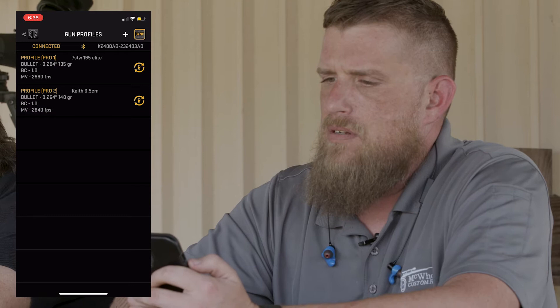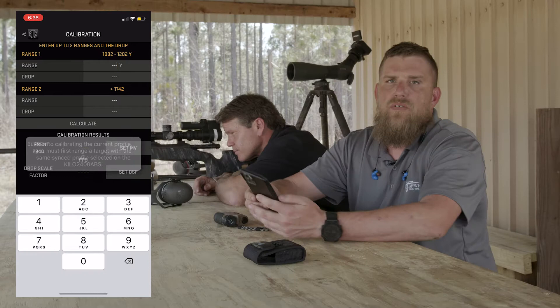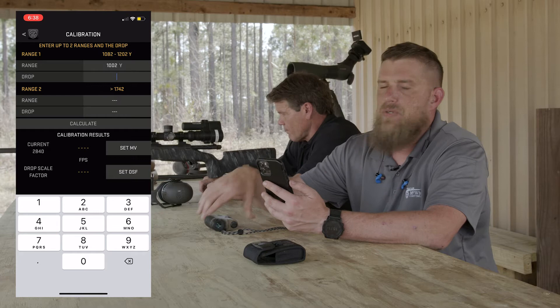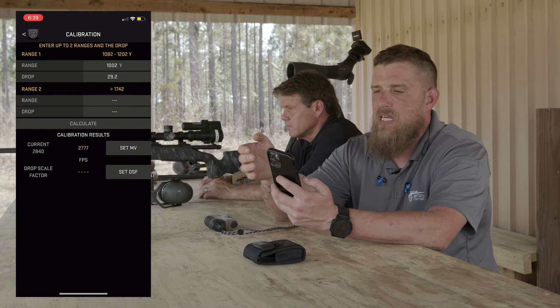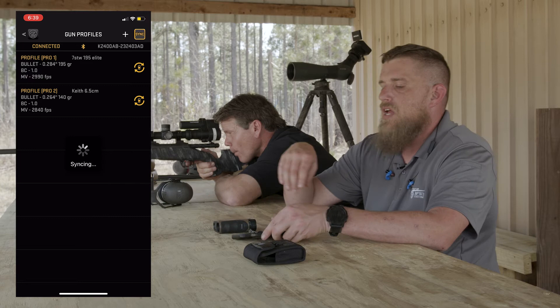All right, we are confirmed. Let me make these adjustments and get this calibrated. I'm going in here and setting this up with the calibration. What I'm going to do is fire this to wake it up, select calibrate, go into it, put in the distance which was a thousand and two yards, then put in the actual drop — what we dialed to shoot. Then I'll hit calculate and it's going to give me a proposed muzzle velocity. I'll hit set muzzle velocity, back out, hit save, and sync it one more time to make sure it goes in. I'm probably going to let you go ahead and shoot again.